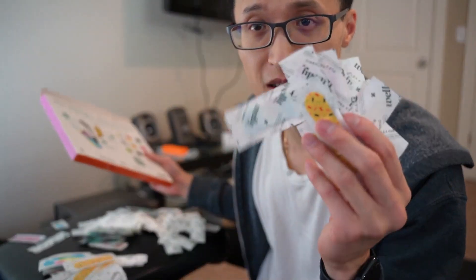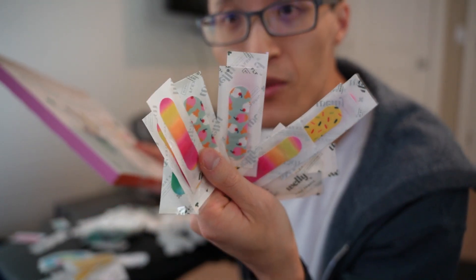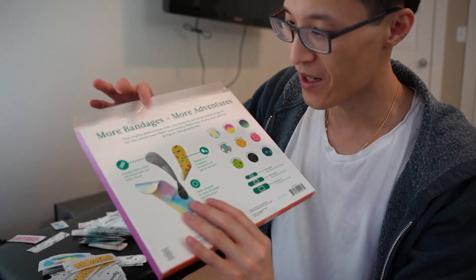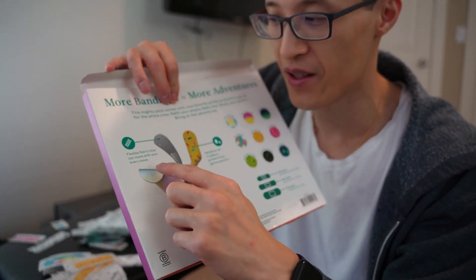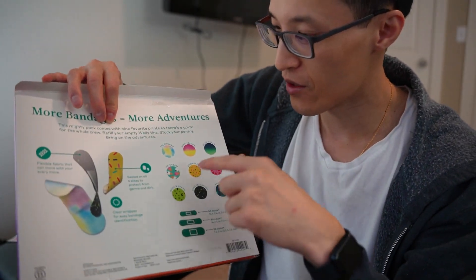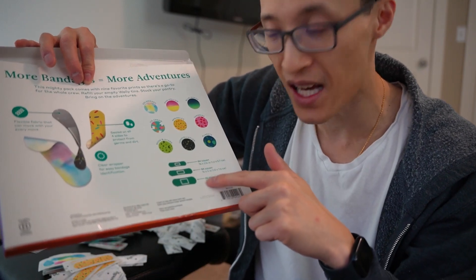The reason I got these bandages is because they have cool little designs on them. Especially when I have a little one and she needs some bandages, this is a great way for her to hopefully keep it on because she thinks it's cool. The design of these are flexible fabric so it moves as you move, and there are nine different designs and three different sizes.